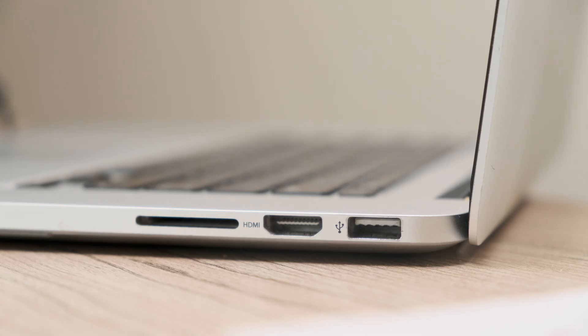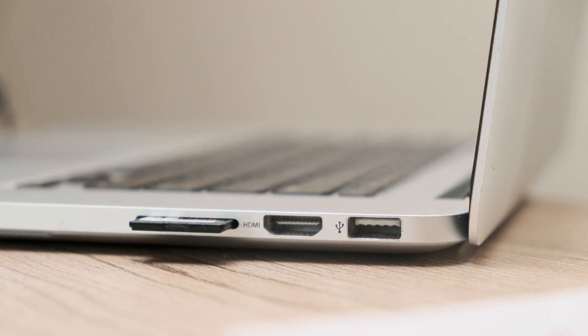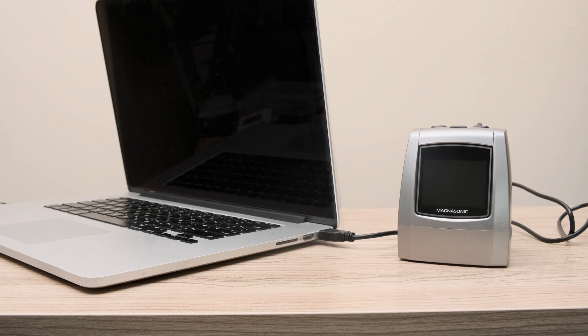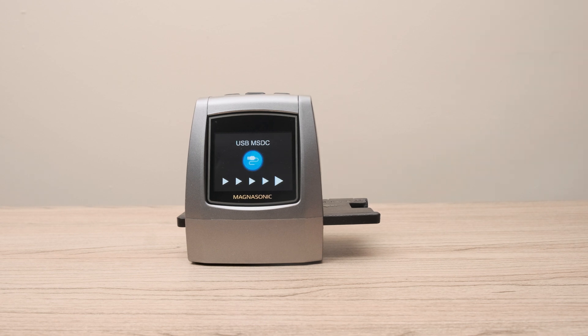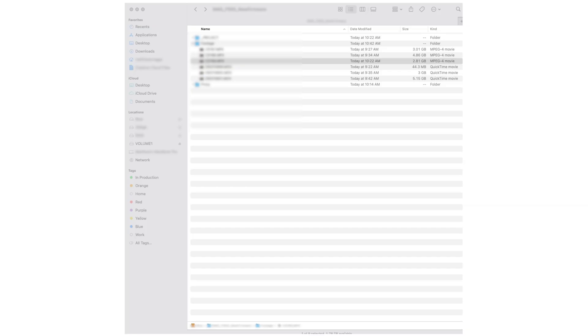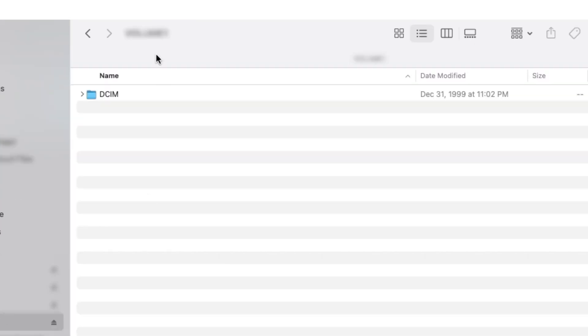To view photos on your computer, you can either take out the SD card and insert it into an SD card reader attached to your computer, or connect the scanner directly to the computer using the USB cable. Simply plug the USB cable into the USB port and select USB MSDC from the main menu. Your film scanner will then appear on your computer like it was an external hard drive.